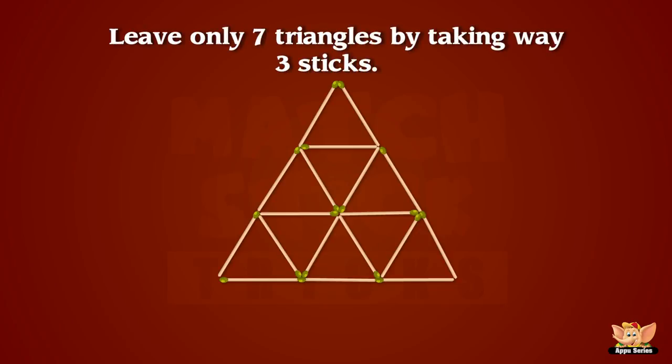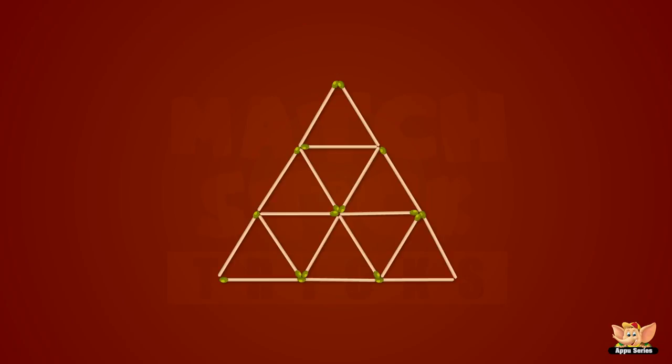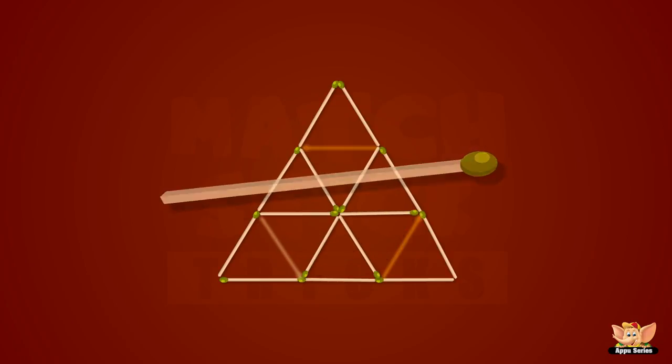Can you leave only seven of these thirteen triangles by taking away just three sticks? Here we go. And the solution is? We are getting rather good at this, aren't we?